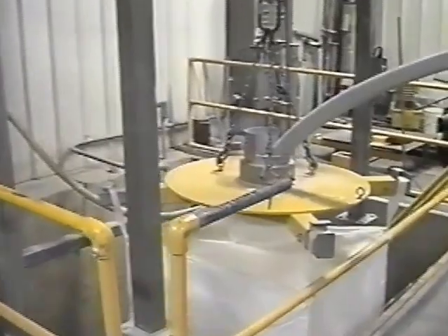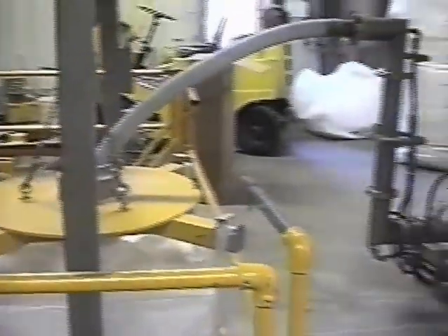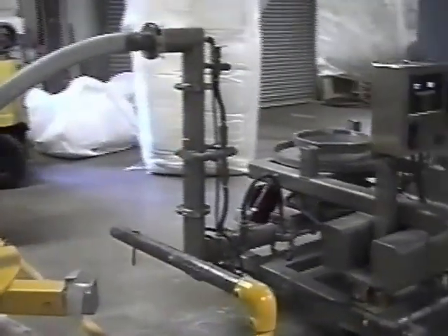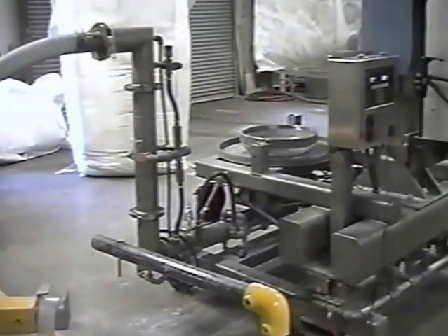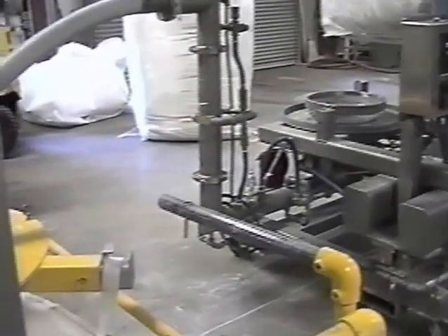It will drop down into the conditioning chamber through the stinger section, elevate up four feet, come across, go through a piece of flexible hose, and then we're just going to repack it back into another bag which we have located here in our pit.